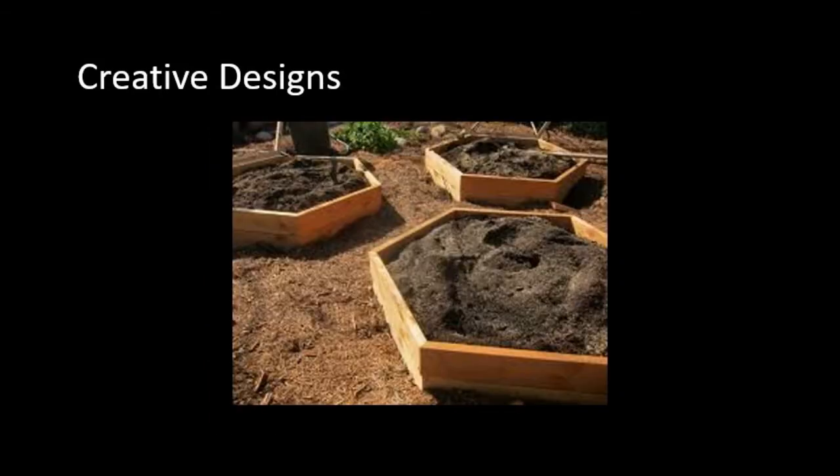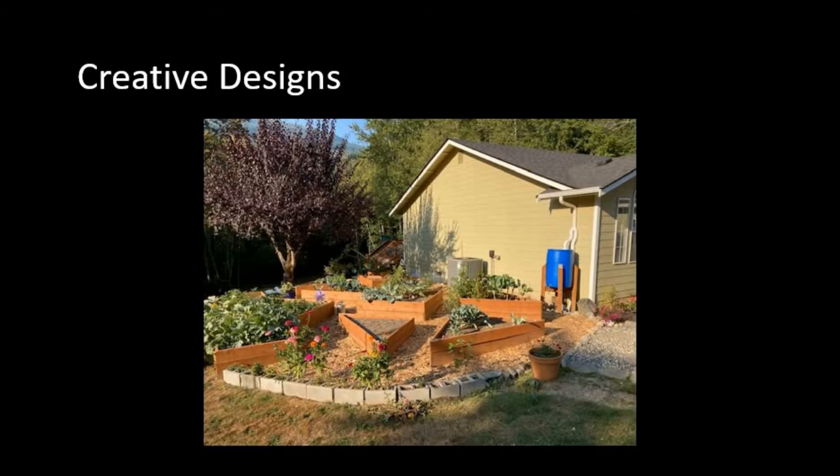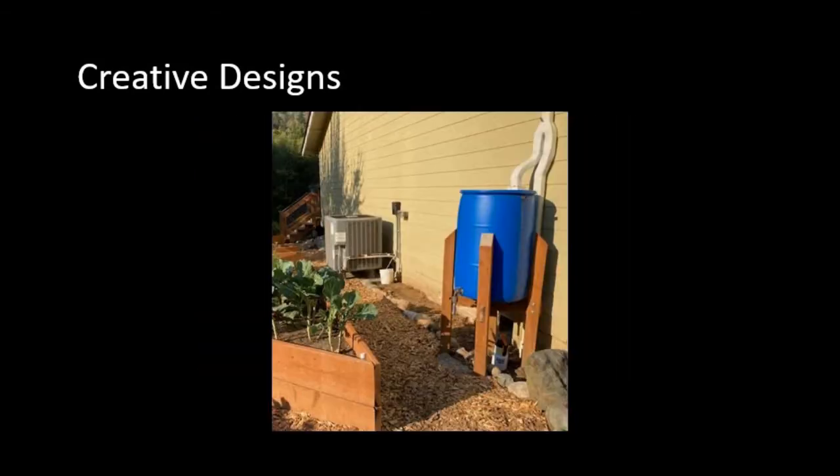Here's a creative octagonal design I found on the internet that I thought looked pretty cool. The way they have them arranged, they have an equal-sized walkway between them. And this is my neighbor — I got permission to take a picture because their raised beds were quite creative. They were triangular shapes at different levels, and they also had a rainwater catchment system off their roof to irrigate their plants.